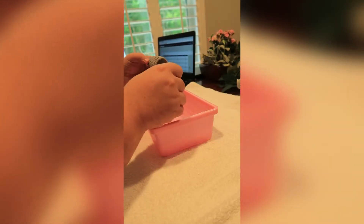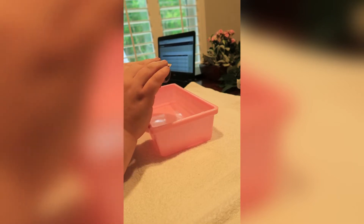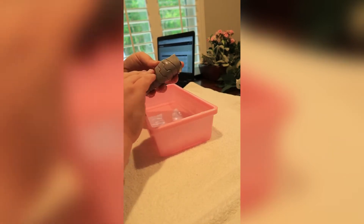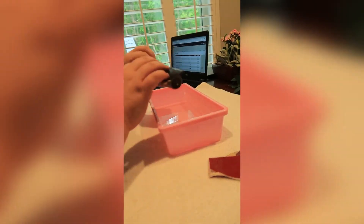Ignore my pink bucket — it's all I could find. This is just wet sanding. I think I started at around 180 grit and went through 180, 220, 400, and 600. I don't remember if I went any higher than 600, but maybe I did.